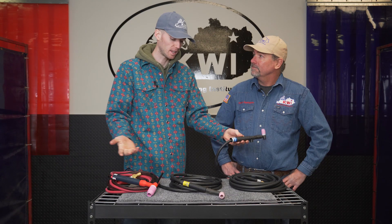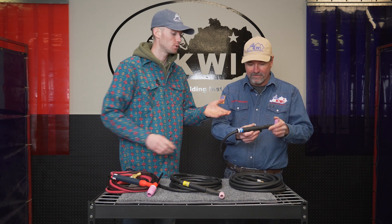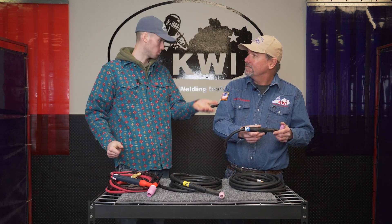This is a Miller and they make really good TIG rigs. We're not getting brand specific here — we've got all different brands, all different sizes. That's mainly what you'll use mini rigs for: tight spaces and boiler tubes.